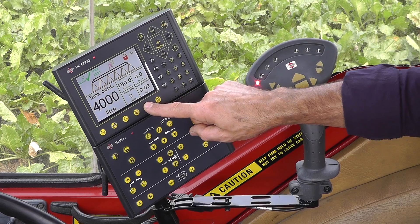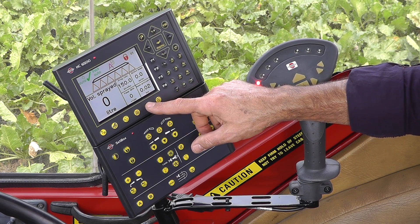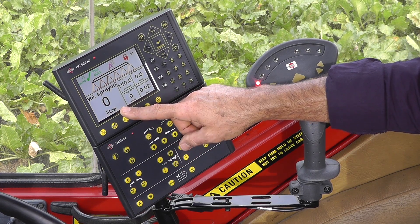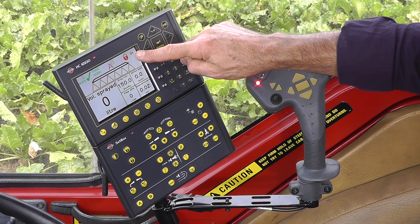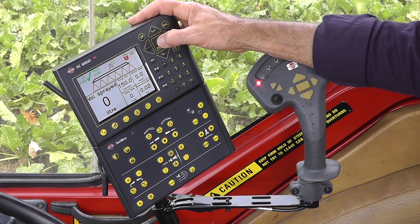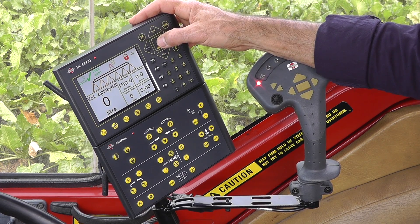Over here you'll see the total volume sprayed out. So if I've sprayed two tanks out, I'd be showing a value of about 8,000 over here. There's a zero-one up here. The last thing I want to do is register what I've done. This is my field 01. I have 99 fields that I can work with, and I'm using field 99 as a total trip teller in this case.